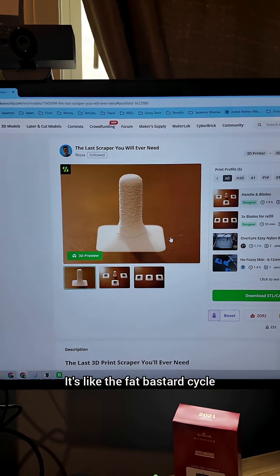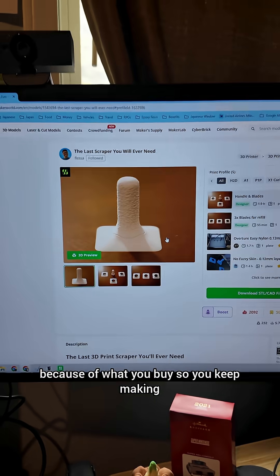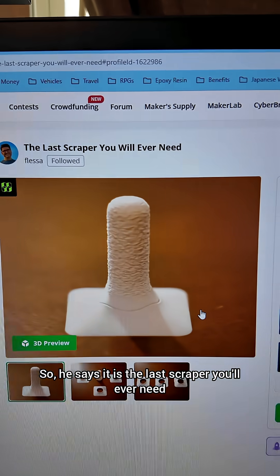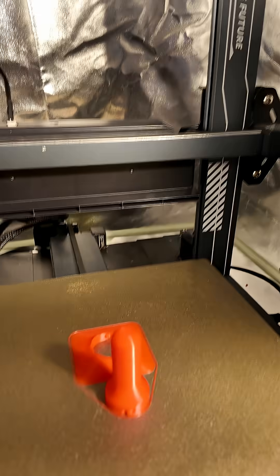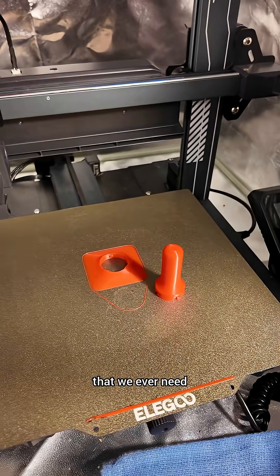It's like the fat bastard cycle. Except instead of being fat and depressed, you buy something and you have problems because of what you buy, so you keep making things to fix those problems with the thing you bought. So he says it is the last scraper you'll ever need. I'm going to see if that is true. So I printed off a red one. Let's see if this truly is the last scraper we ever need.